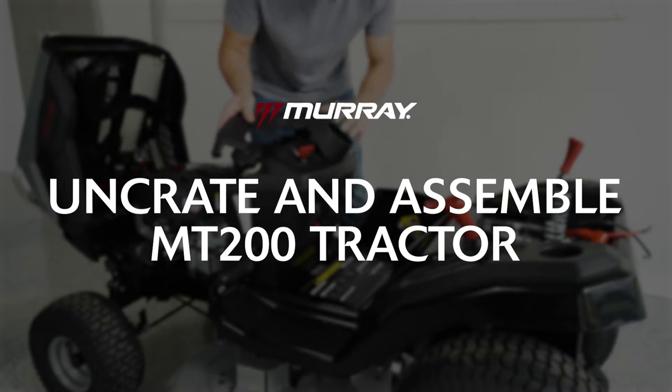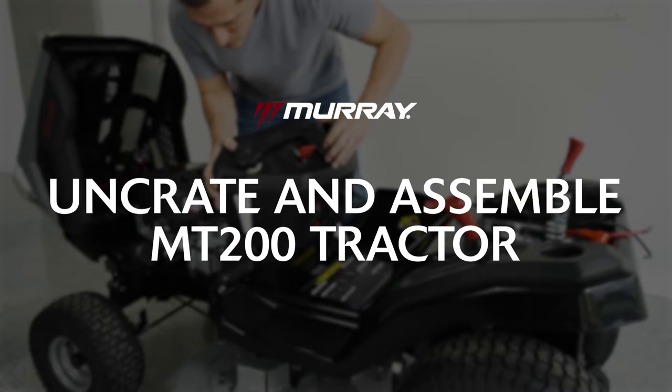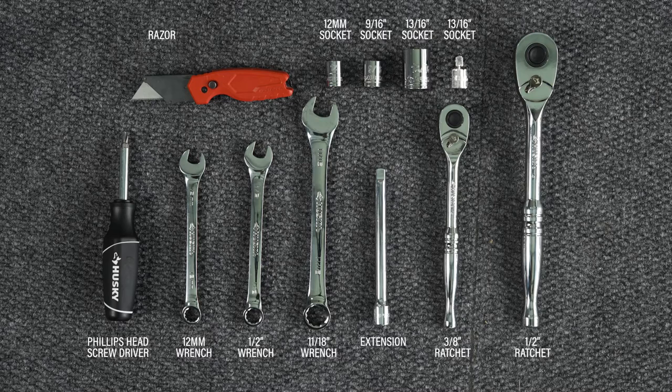This video demonstrates how to uncrate and assemble your Murray MT-200 lawn tractor. Written instructions can be found in the manual. Here's what you'll need.